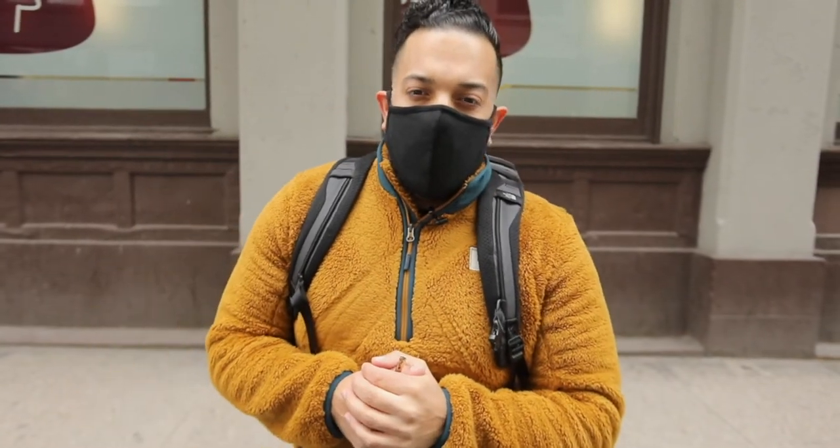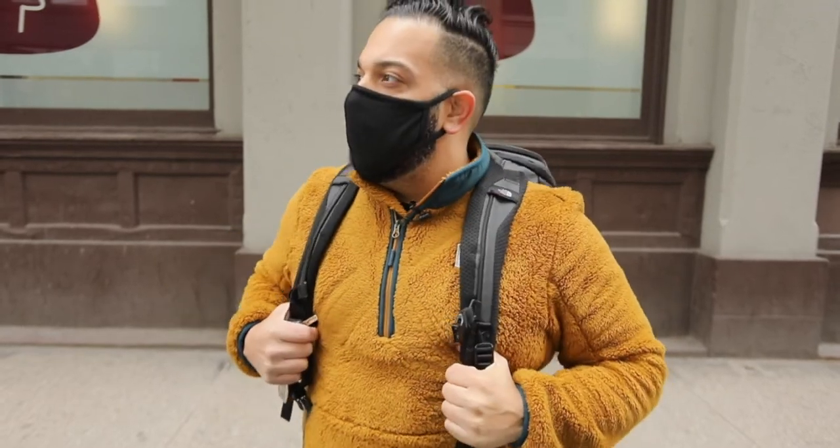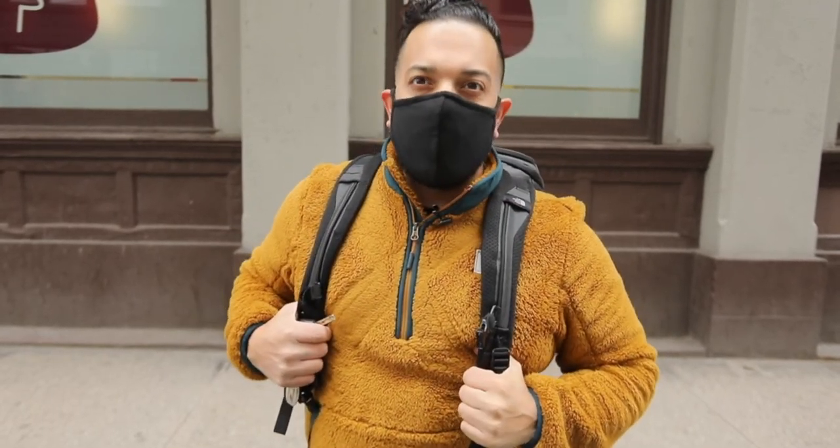It's David Gutierrez from Pixel Perfect NYC, and we're in Chinatown right now. Like I said, the city's empty.